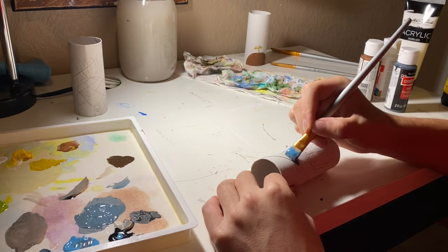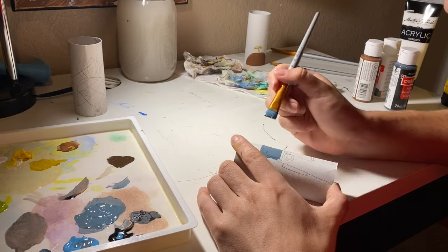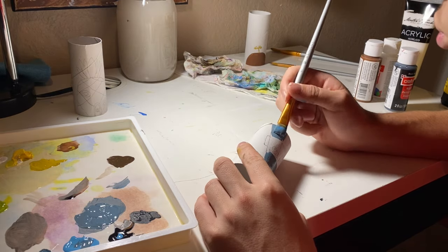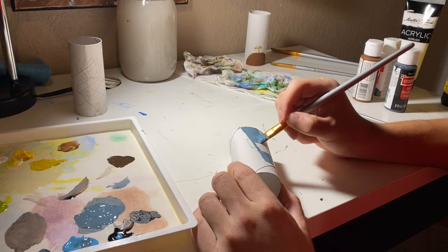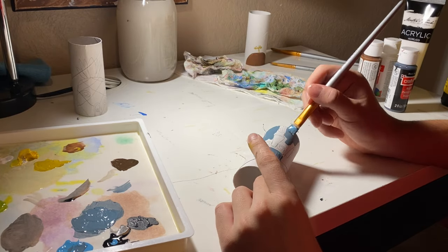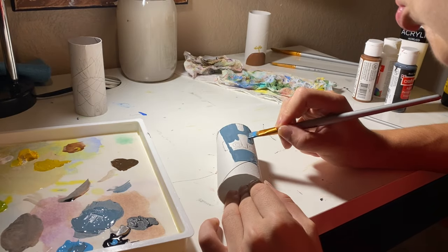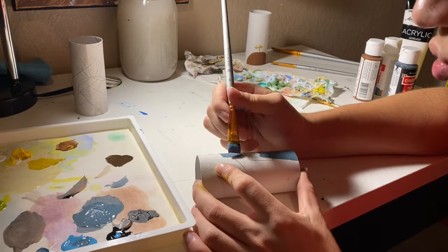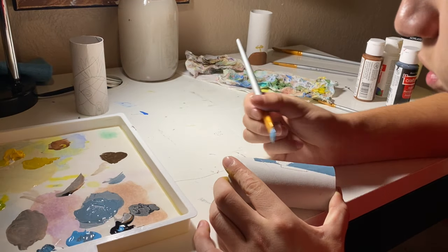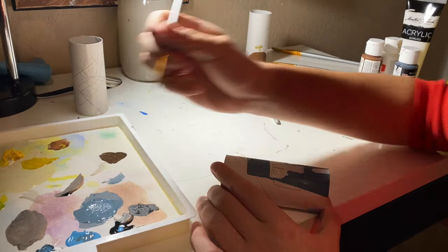Next up was Squidward's house. This one took the most time and was the hardest to paint because of all the little lines that I had to do. It also involved the most mixing because I had to mix that light blue gray color, and then I had to get darker shades and lighter shades for the nose and the ears. But it was fun painting it.